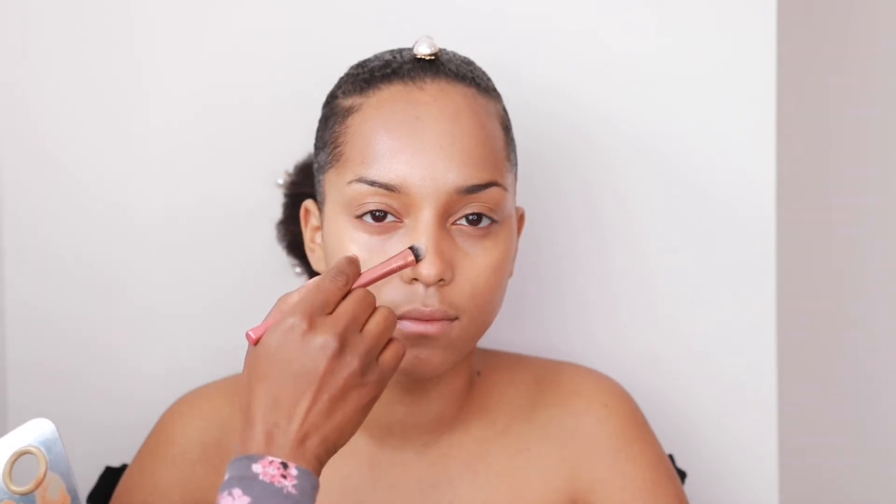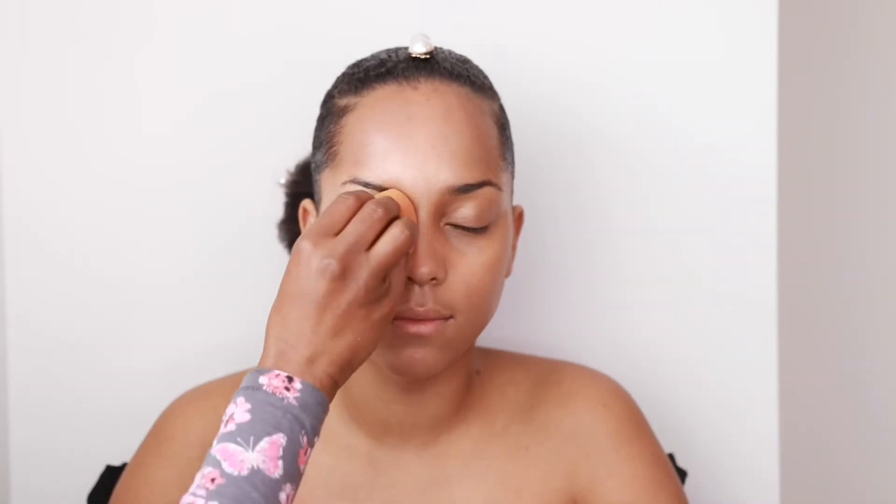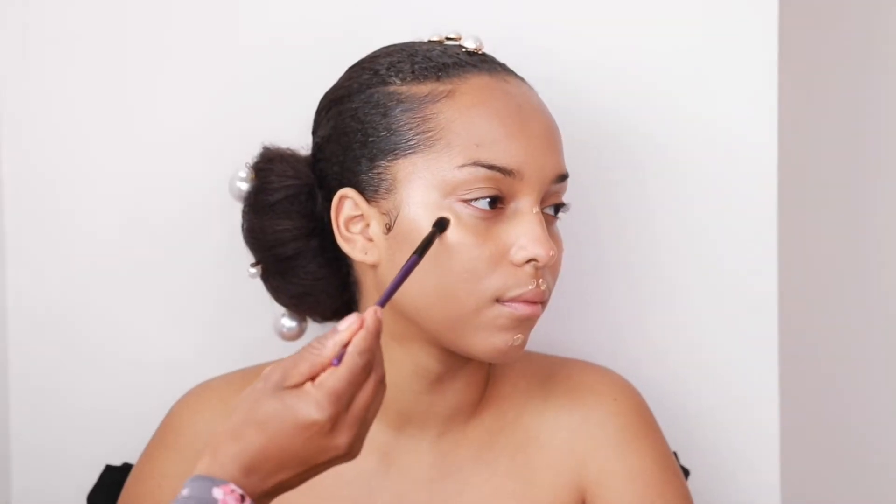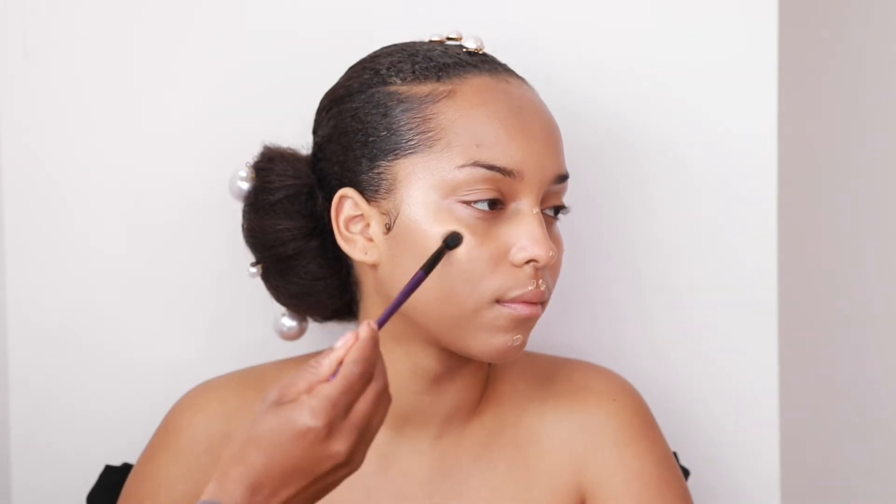Now I'm going in with the L'Oreal True Match in R8, just a tiny bit on the nose to contour it. I mixed R8 with a bit of the foundation color and I'm blending out the nose contour very softly, going for a very subtle nose contour.